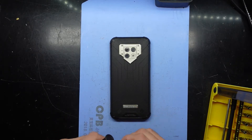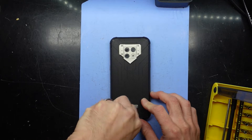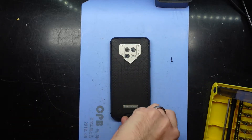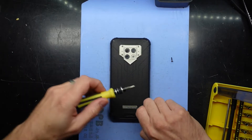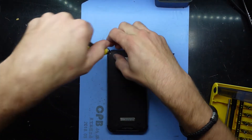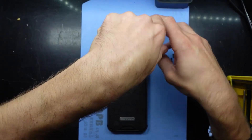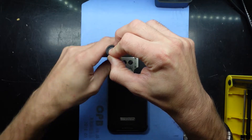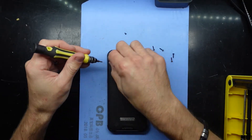Hopefully it should be relatively straightforward. A T7 is moving the back screws, which I'm hoping will let us take off this cover. One, two, three, four screws. I do see another four of them around the camera module here. I'm going to assume they're the same length — they do seem a bit smaller — but I'll take them out anyway just to see.